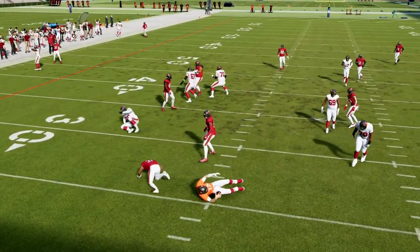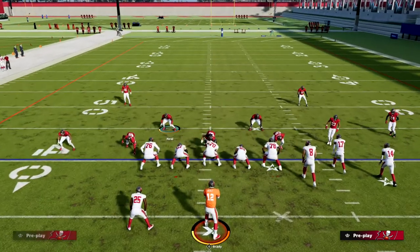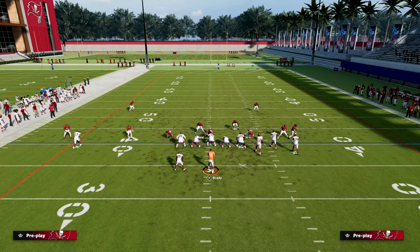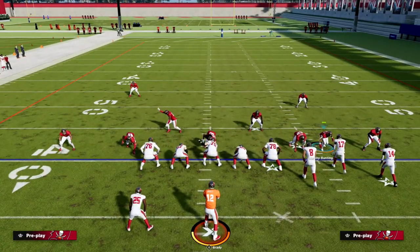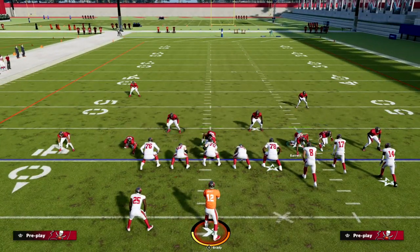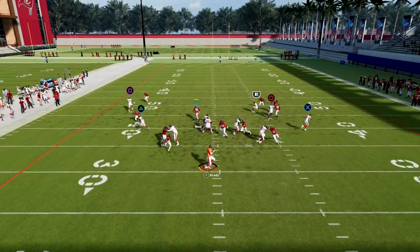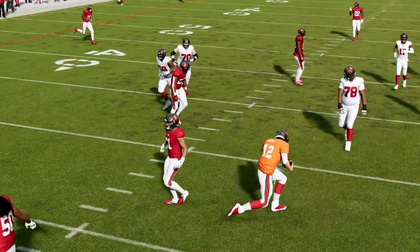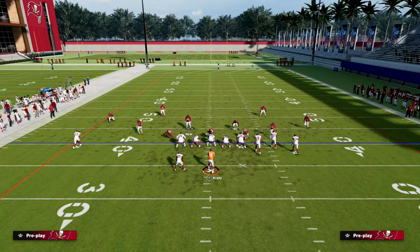The other thing I want you to see real quick is that if you were to simply move this guy on a contain, I'll show you something. So we're going to contain and then recrash our line down. You'll see that this contain will cause a disengage and open up a gap right through the middle — so that's something else you have in your defensive arsenal.